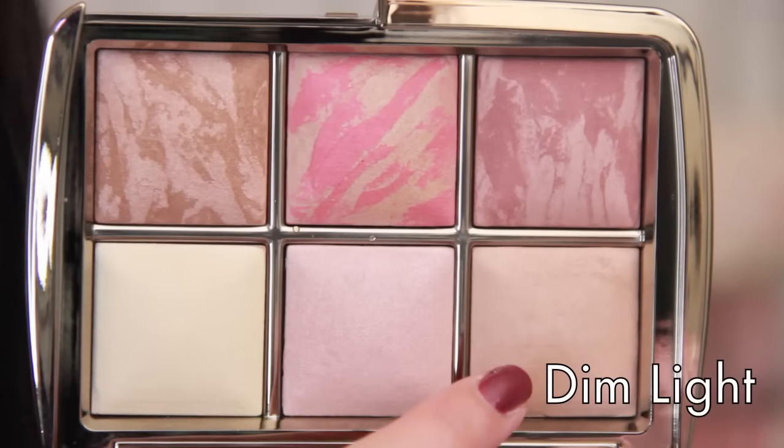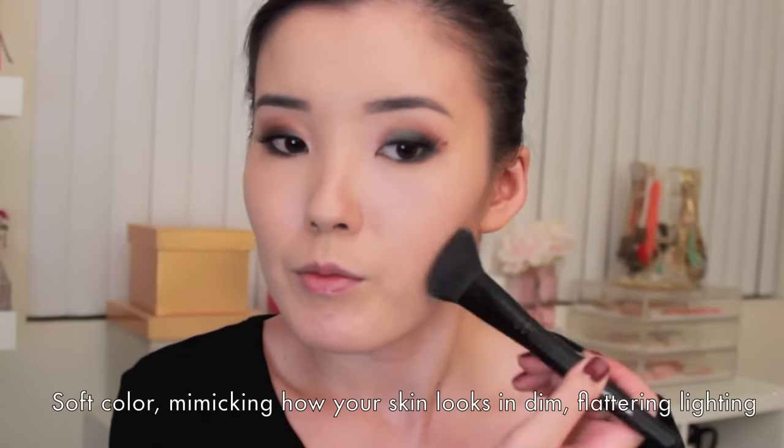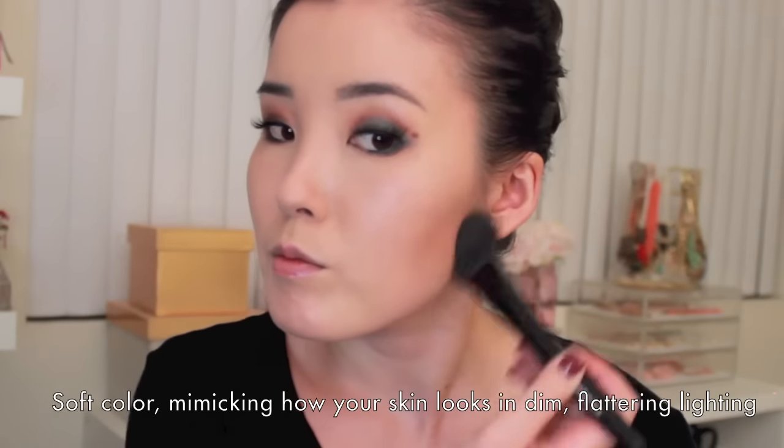Next powder I'm incorporating is Dim Light. I like to start my contouring process with this one. There are two ways I like to use it: one is to just put this in the hollows of my cheeks and not go in with another contouring powder, or I'll use this right before my contouring powder to give it more of a diffused look. Today for the purpose of this video, I'm only going to put this in the hollows of my cheeks so you can see what it does to my skin. With other skin tones it may be great as an all-over setting powder. I'm taking an e.l.f. angled blush brush, putting this in the hollows, sweeping it up top for dimension, and bringing it down my neck.